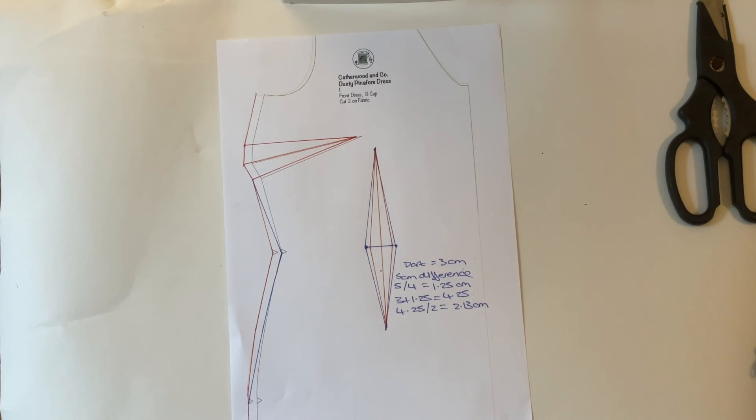I hope you found this helpful. If you do have any other questions about choosing the right size, please do leave a comment underneath. Thank you for watching and goodbye!